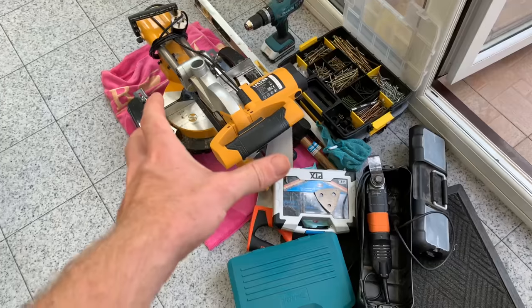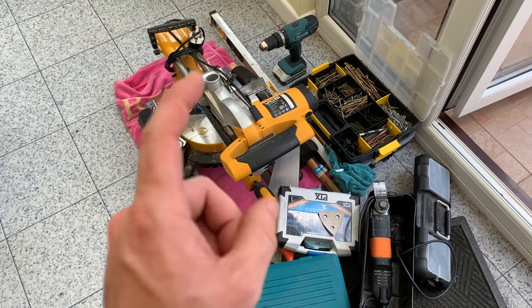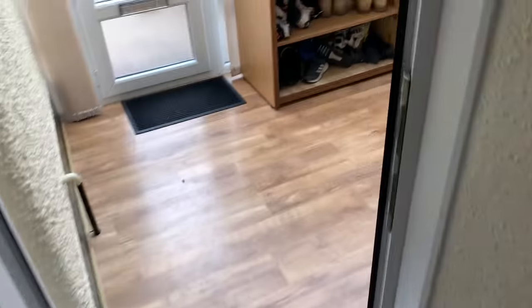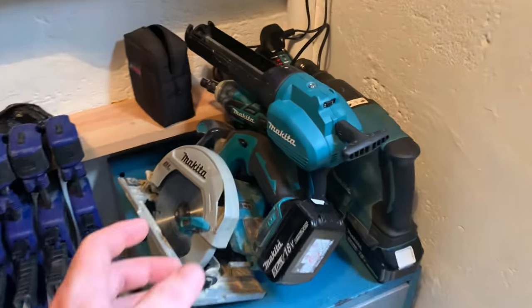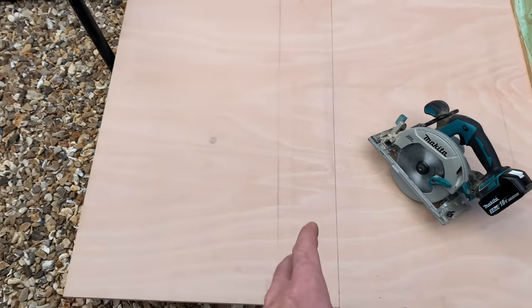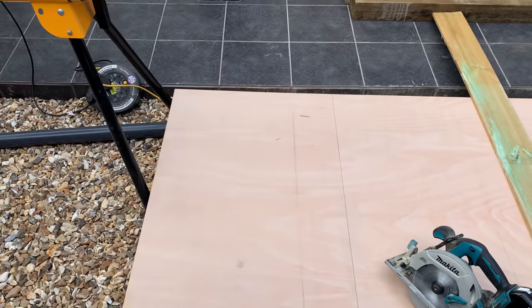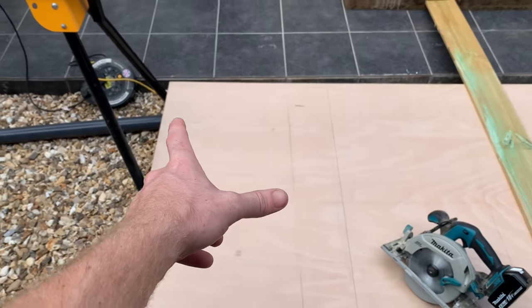I've just got out all of the tools that I might be needing - I know there's one thing I'm going to need so I'm going to go grab that now. Right, that's what I need - without the circular saw I've got no chance of cutting that ply. I've worked out the measurements of my biofilter: in width it's 660mm and in length it's 1110mm. Just going to trim this one up first and I'll be back with you in a bit.